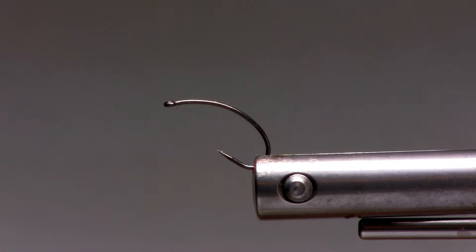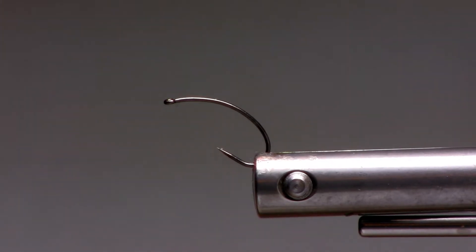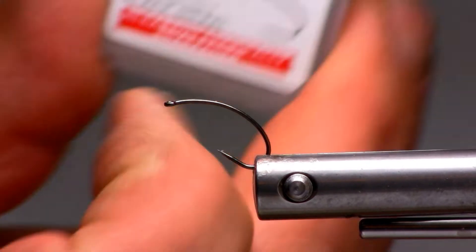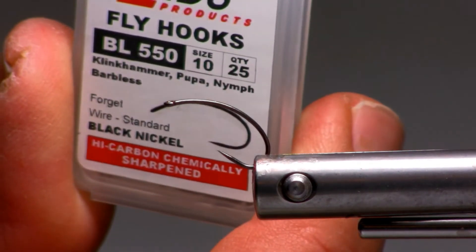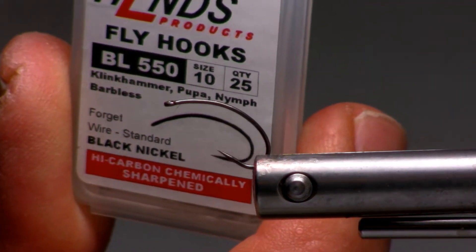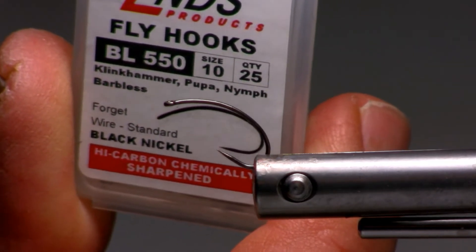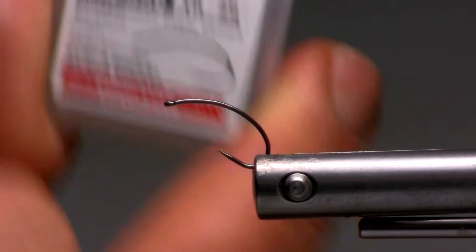Near the surface, I have a tendency to run a lot of spider patterns. The TLC, again, with the Klinkhammer BL550 hook design, has that natural comma shape or J shape to it that the insects have at this stage in their life.